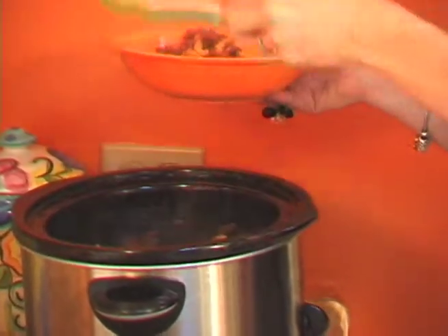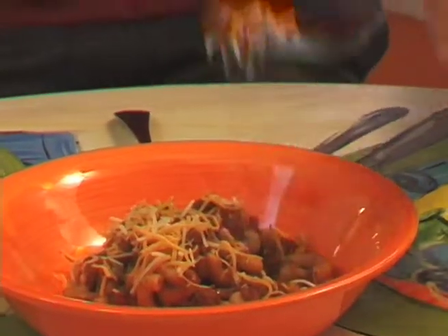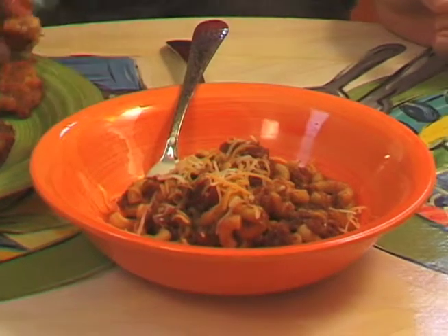I'm going to put a little cheese on the top for you. So here you go. That's really good. Remember, it took a long time to make, but in the end it's worth it.